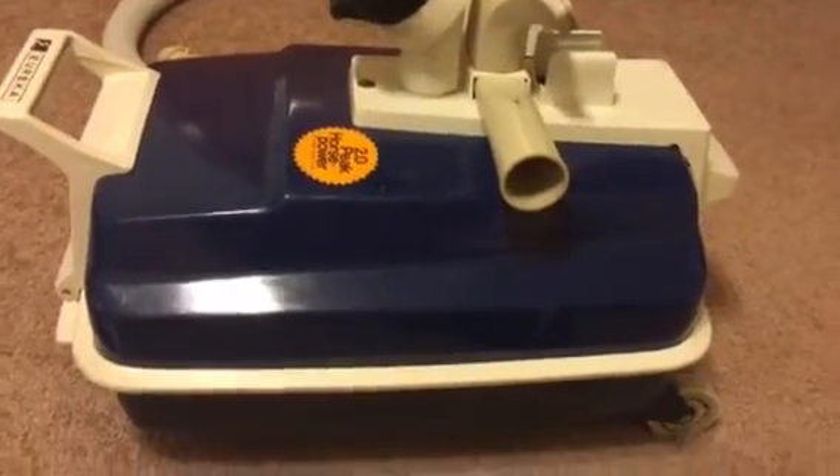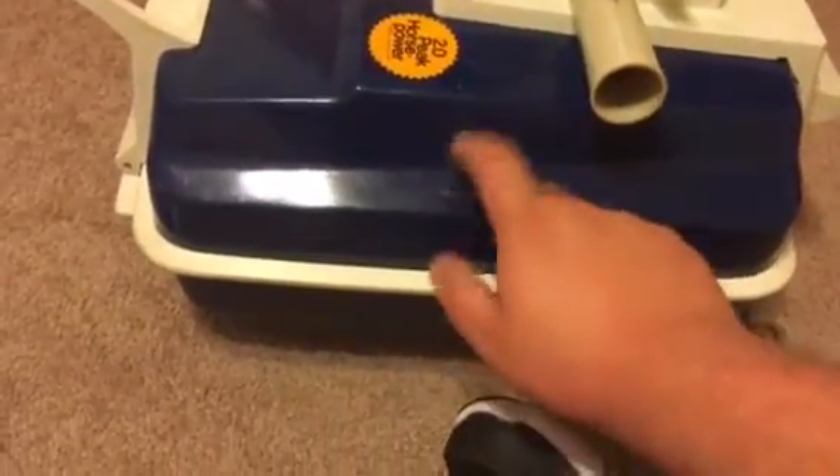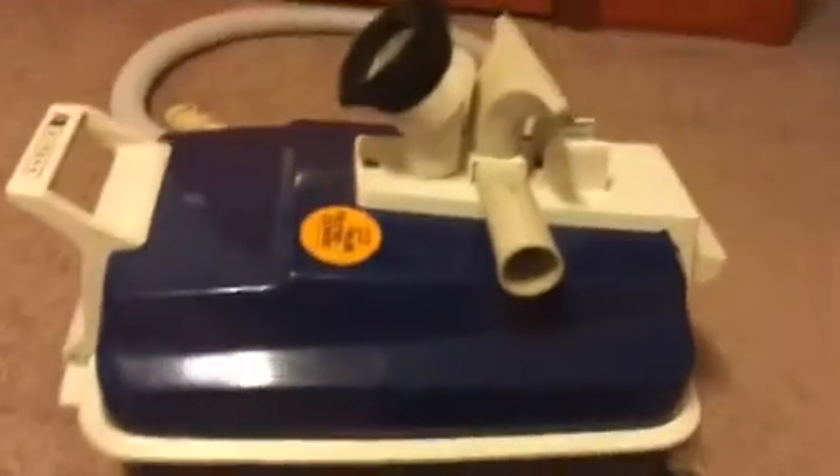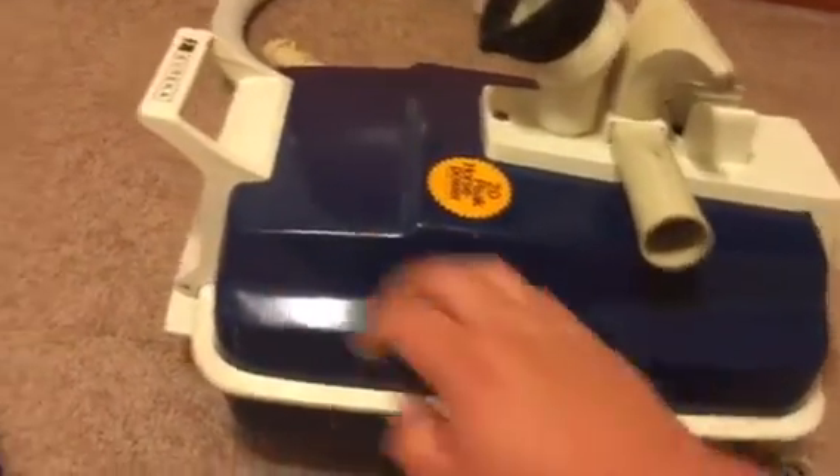Happy Labor Day, YouTube. I had a video request from a viewer from the other video I did of this vacuum working. They wanted me to do a video on how to change the bag on these Eureka Ironside canister Power Team canisters.